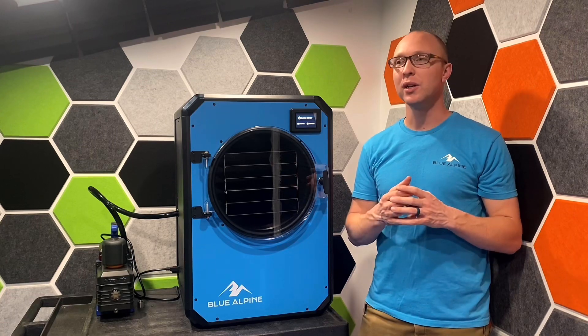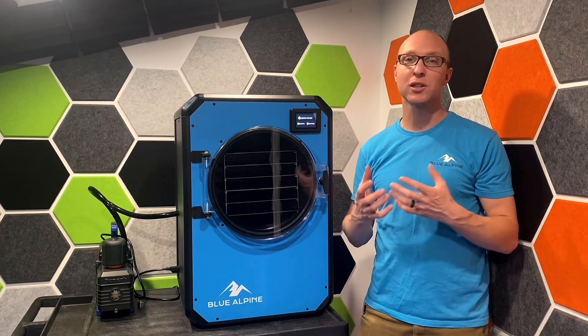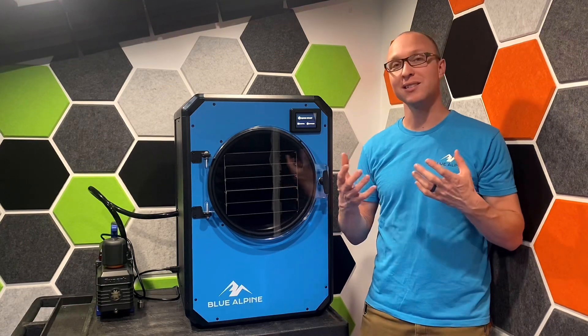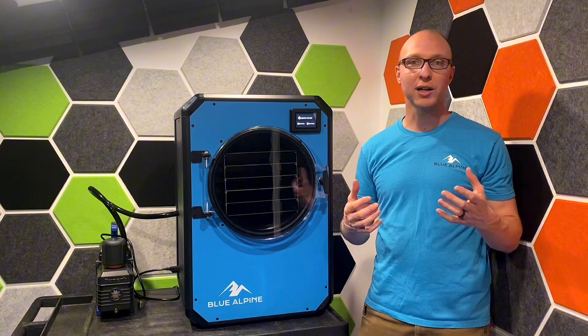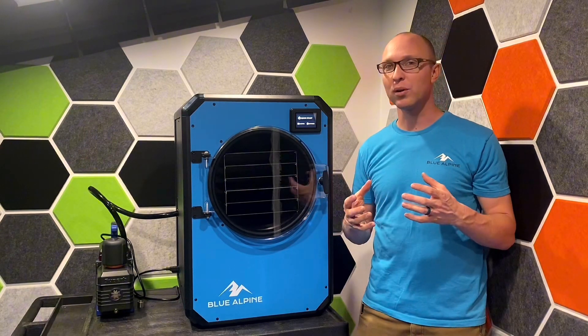Everybody knows that at higher altitudes, water boils just a little bit less — it takes a little bit less heat because there's lower pressure. It's the same exact thing inside this chamber, but just a little bit more exaggerated. Inside this chamber, it's almost a perfect vacuum.